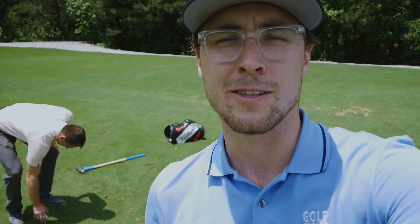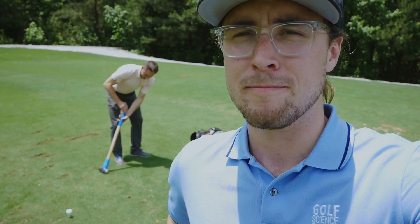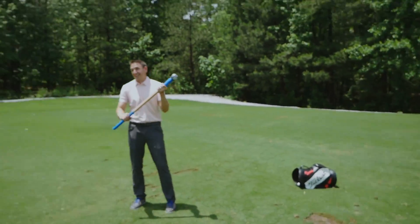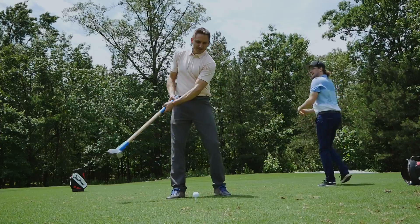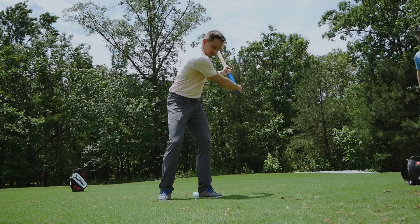Now for the exciting part — a long drive competition with the sledgehammer. I don't even have a prediction on who's going to win. I predict somebody's going to get hurt.